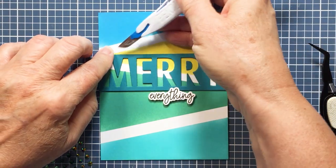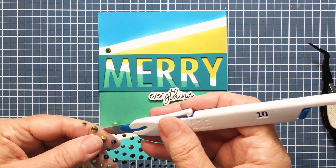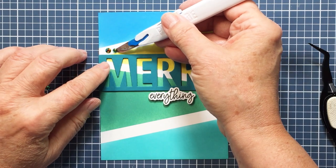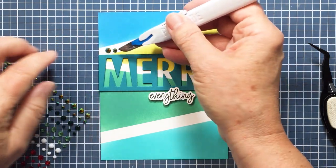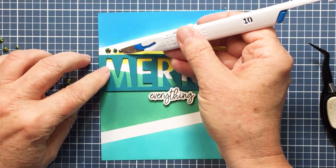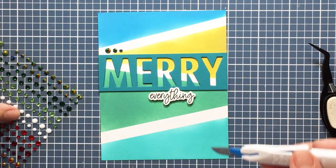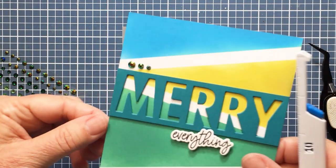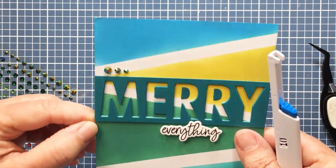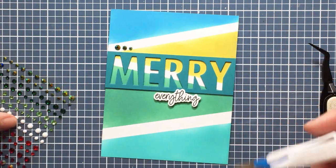Now I'm also going to use the Make It Merry gems. I love these ones because they're kind of iridescent — they basically reflect the colors that are on your project. I don't know if you'll be able to see it very well on this video, but you can really see the blues and greens reflected on these little gems, which I think is really fun. I just wanted to put three in descending size on the top and then next to the word 'everything.' I'm just showing you here how pretty those are — I love them, they're gorgeous.